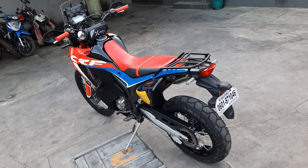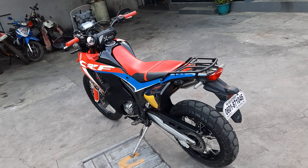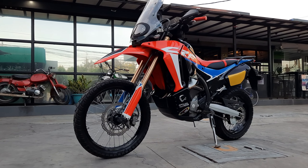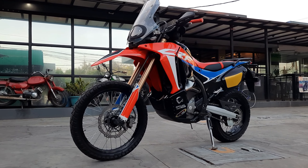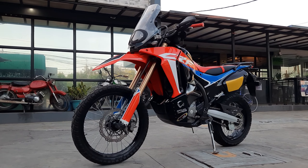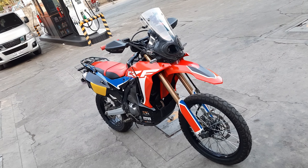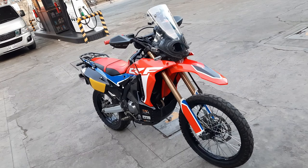For cargo, we got this tail rack, and for additional lighting, we have these Lux Pro auxiliary lights. They're tiny, but they really light up the way at night. Lastly are the new graphics — I had a friend of mine make these for me, and if you want to order a custom set of graphics for your bike, check the links in the description below.